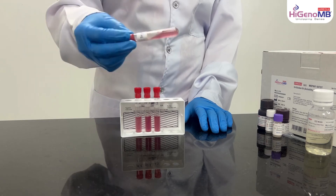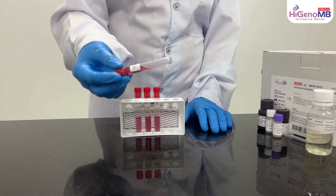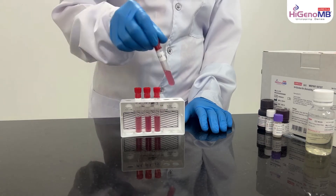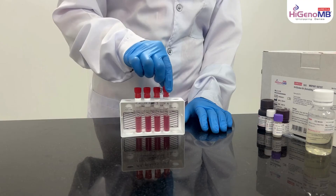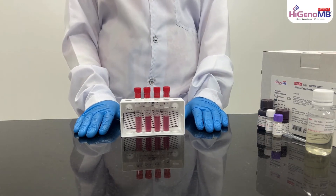Gently mix the tubes for 10 to 15 seconds. Allow the tubes to stand for 10 to 15 minutes at room temperature.